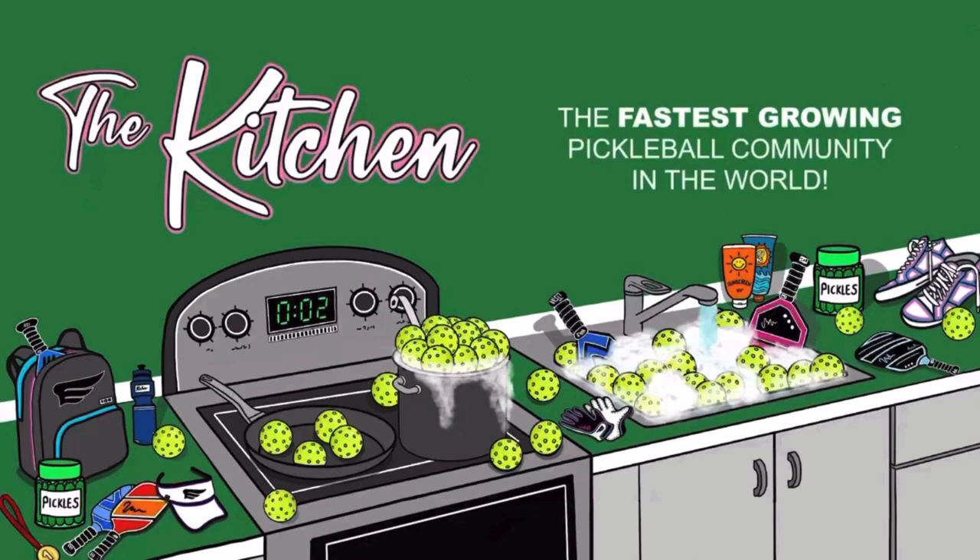We're really excited to be partnering with The Kitchen. They make awesome content. Be sure to check them out on Facebook, Instagram, YouTube. They've got it all.